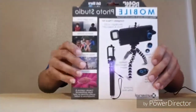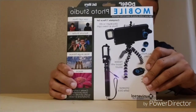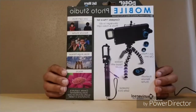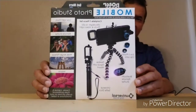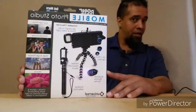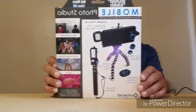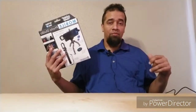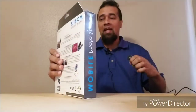Bam! This is a Mobile Photo Studio by Poser Snap. When I seen this — it's a seven-piece setup, seven-piece set — I was like, interesting. I think this is gonna be the solution to all my problems, so let's not waste no time and check it out.